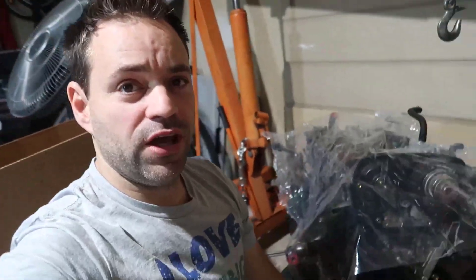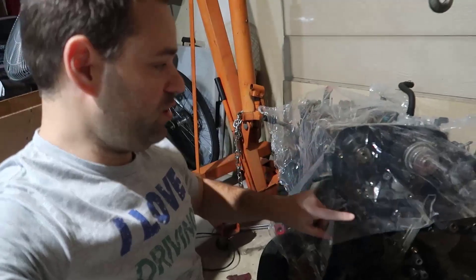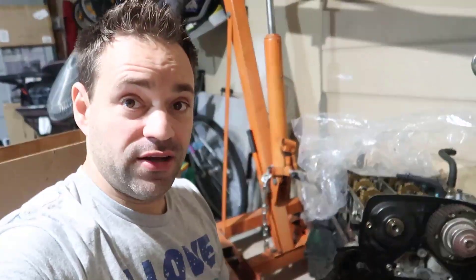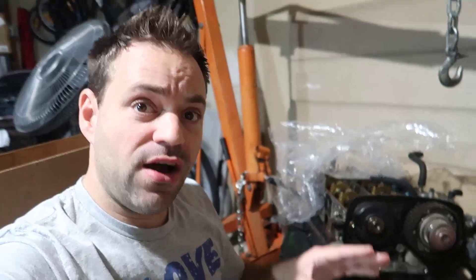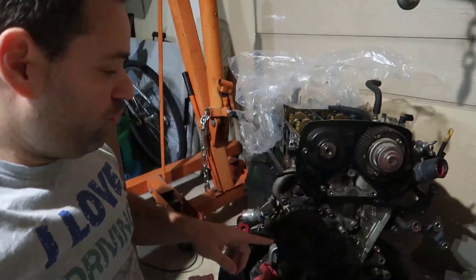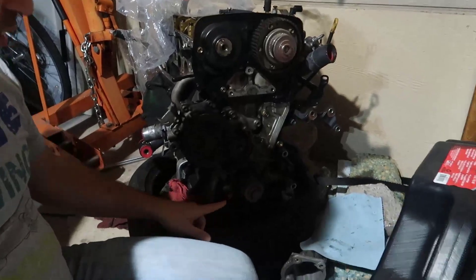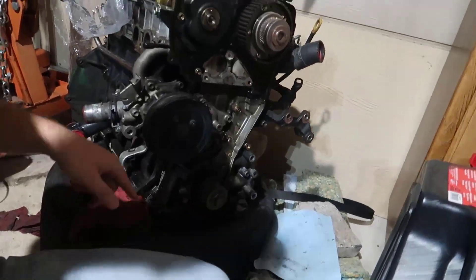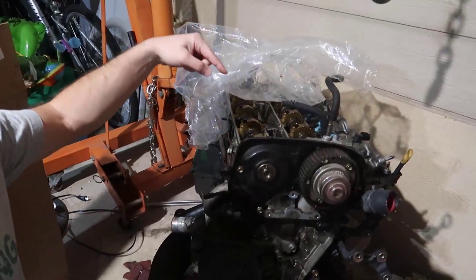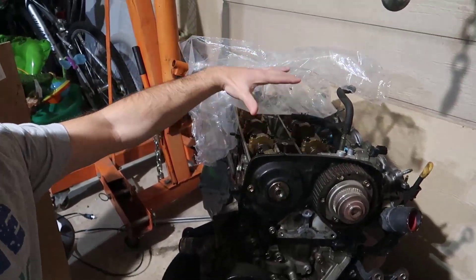In order to remove the crankshaft on a 2JZ engine, which you see here — it's covered — we need to follow a few steps, and we're going to make two videos. In this video, we're going to remove the damper, the crank angle sensor and the timing belt cover, and also the coil pack and the valve cover.